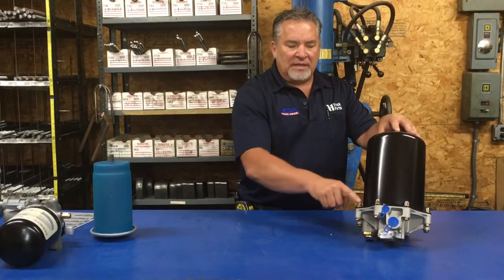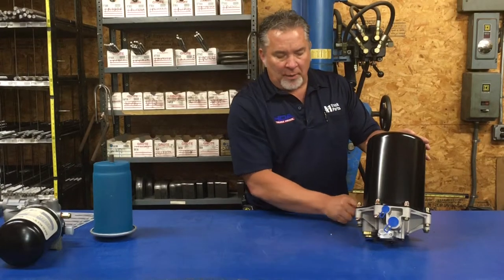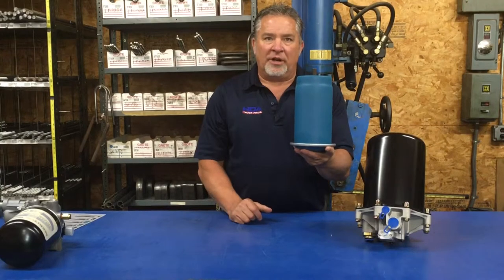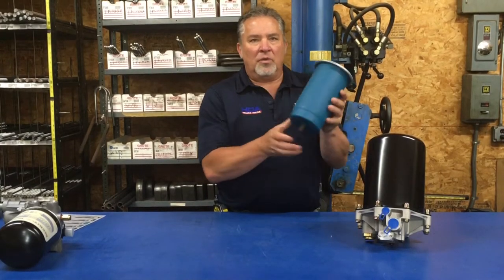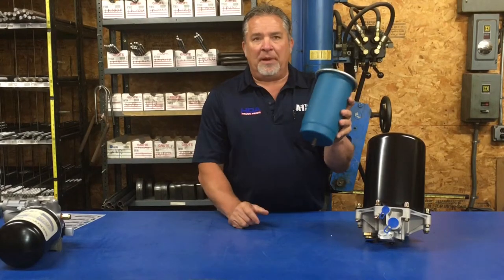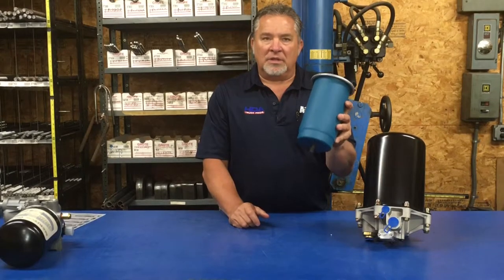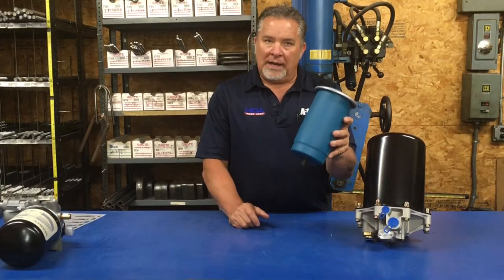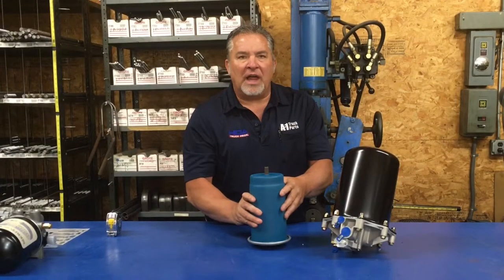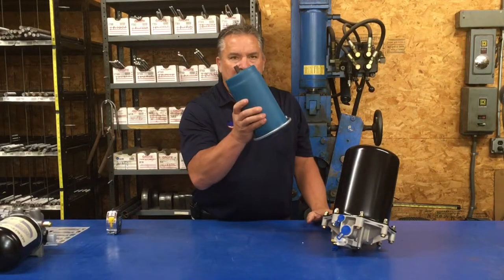Inside this air dryer can, to service it, you remove all the bolts all the way around and there's what they call a desiccant cartridge inside this particular air dryer. This is the filter of the dryer and it actually needs to be replaced — recommended twice a year: once in the spring and once in the fall for a lot of running. If your truck sits a lot, once a year is fine. If your truck is purging a lot or not drying, it's time to replace this cartridge.